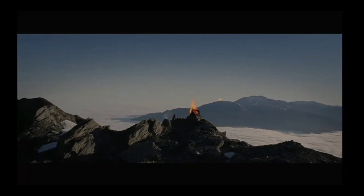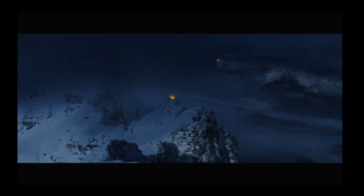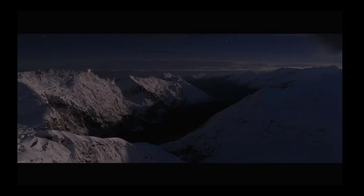The Beacon! The Beacon of Armandine is lit! Hope is candle.